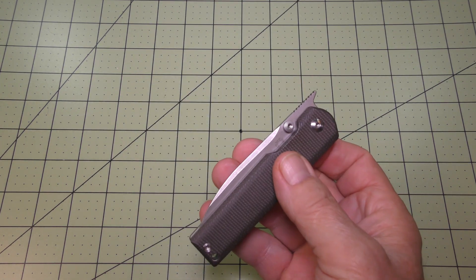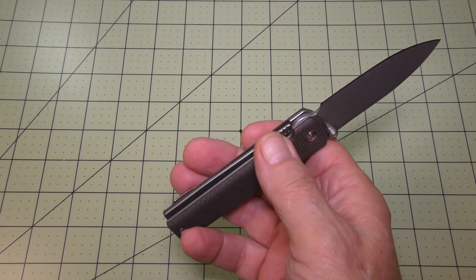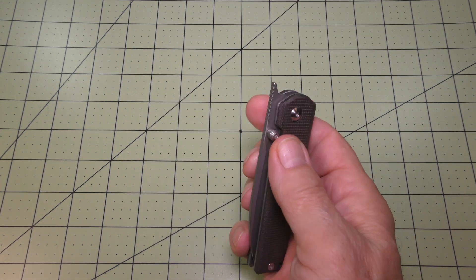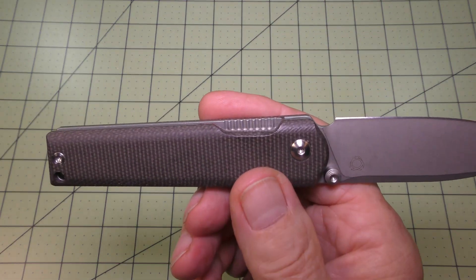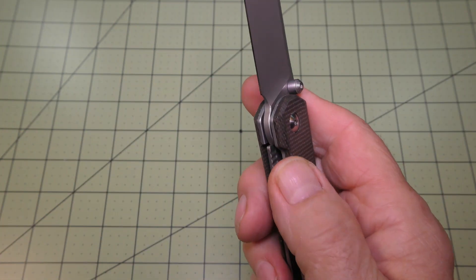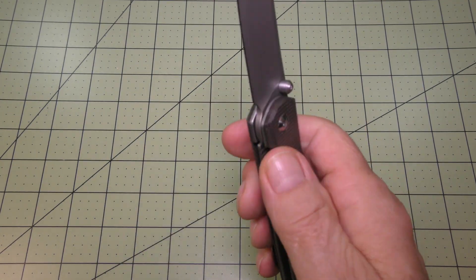It also has a thumb stud opening. There's a nice cutout in the handle for the stainless steel liner lock, and it's also used for the thumb stud, but it was just a little tight on the thumb stud. So I took a Dremel sanding wheel and I just sanded it a little bit there in that depression so I could get my thumb in there a little easier.